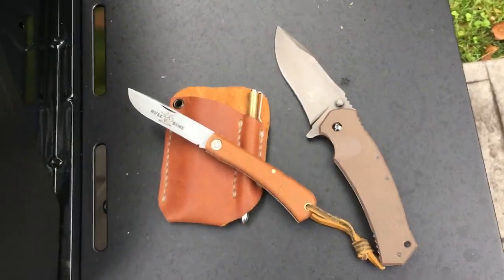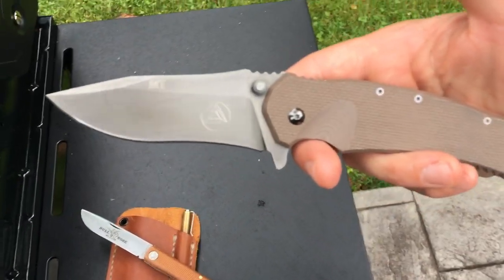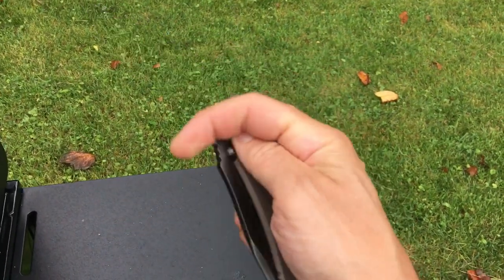So this is what was in my pocket today. I had the Combative Edge M1. I think this is the second generation of this knife that they made when it was still made in Maniago.